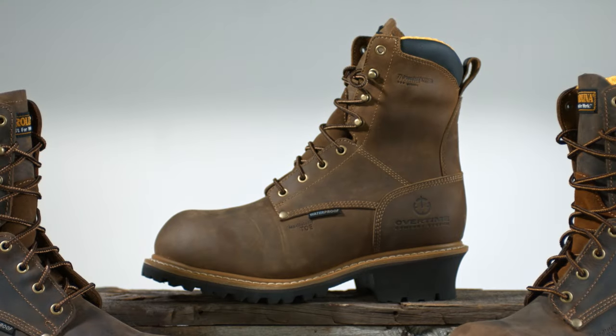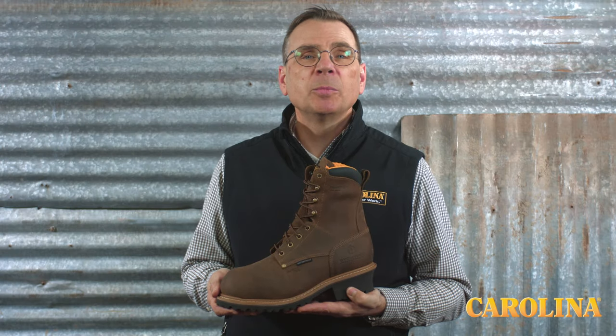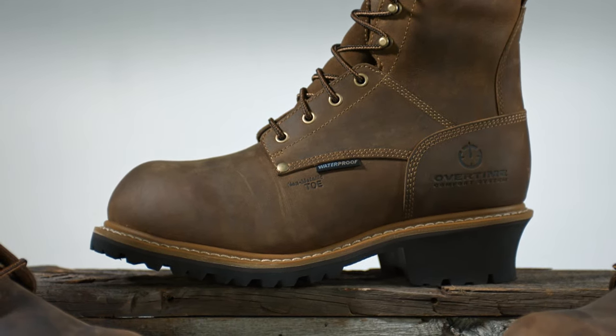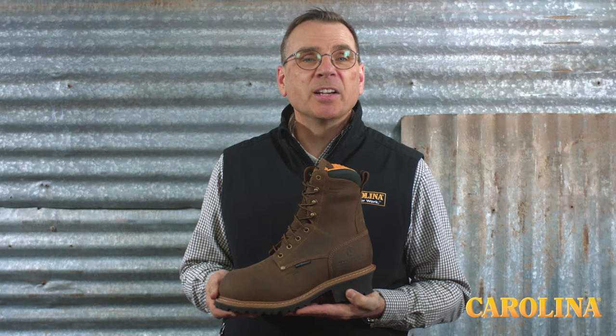Built on a Goodyear welt construction, the Poplar Logger has a tough triple rib steel shank for extra stability and support. The Overtime Comfort System insole found in this boot provides the comfort you need to do your best day after day.